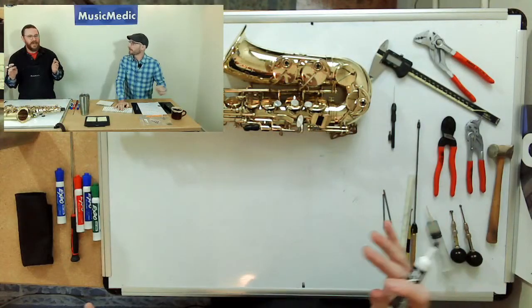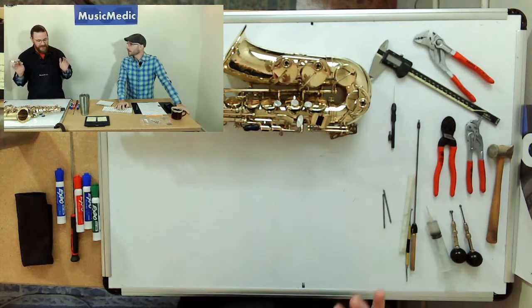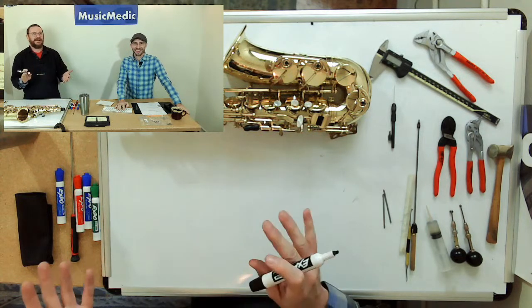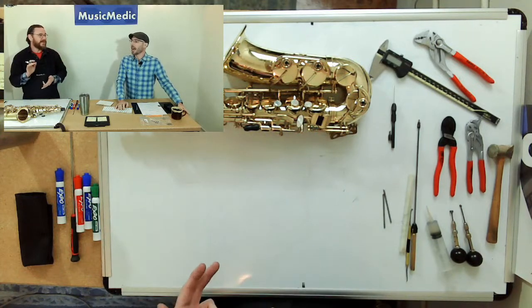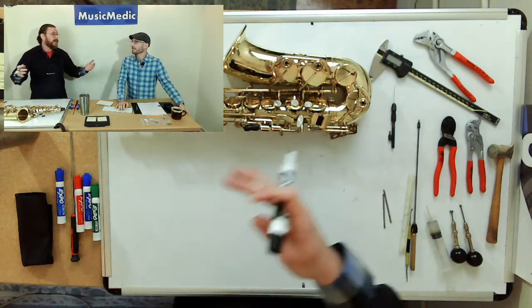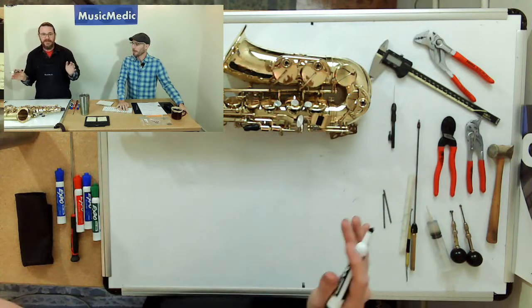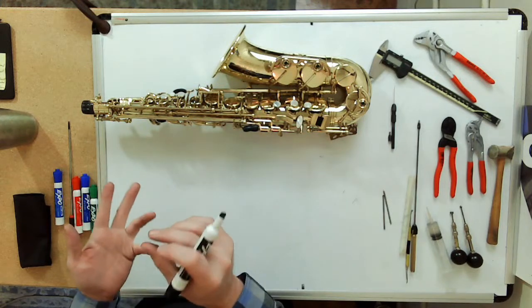We'll talk about both styles of pivot screw systems: what I've been referring to as the 'true tapered' system — I'm trying to make that a thing — and the Selmer spring-loaded pivot screw bushing system. The spring-loaded bushings: they're Selmer, they're spring-loaded, they're pivot screws, and they're bushings. You find the true tapered system on Mark VIs, Mark VIIs, current Yamahas, Yanagisawas, and Kyle Worths.